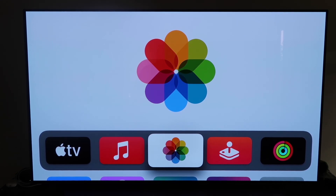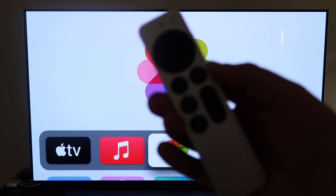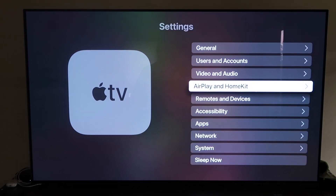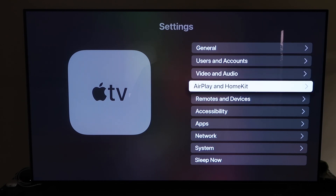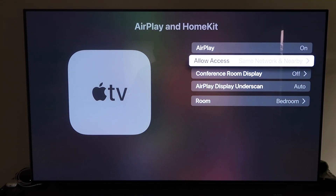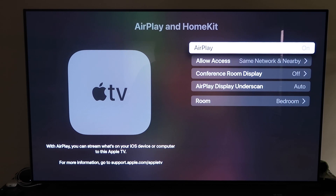Grab your remote control, go down to Settings, and go to the fourth tab that says AirPlay and HomeKit — click on that. Make sure AirPlay is turned on. When you first set this up, you may need to pair it with your iPhone: make sure your iPhone is unlocked and hold it near your Apple TV, and it'll automatically pair. It recognizes that your phone is near the Apple TV, starts syncing, and you just give it approval to access your phone — it's pretty magical how they do that.